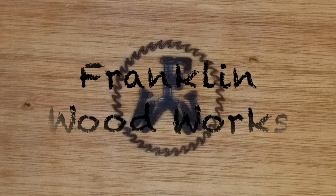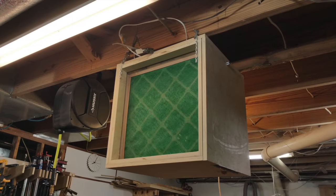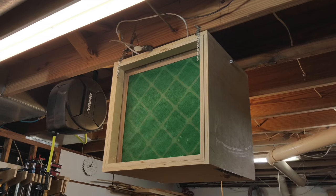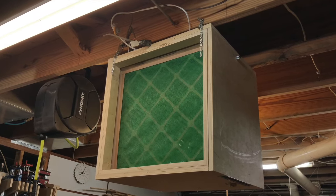Hey guys, welcome to Franklin Woodworks. I've had a few guys ask me about my shop air cleaner, so I thought I'd do a quick video explaining how it works and how I put it together.